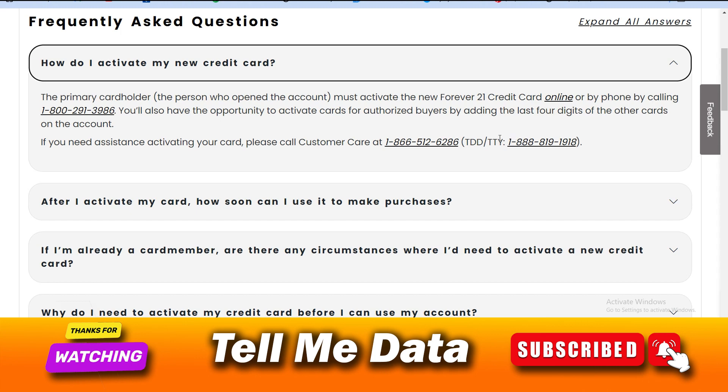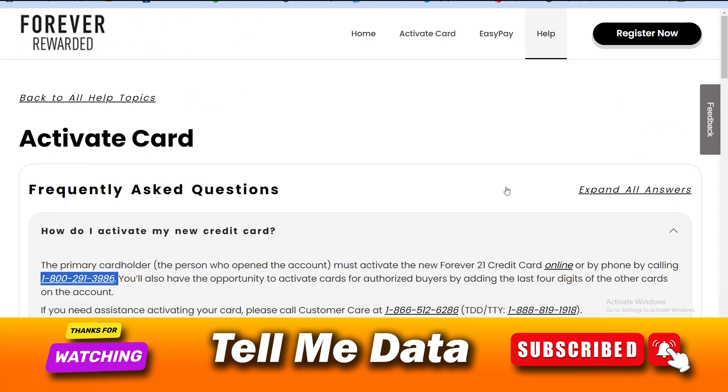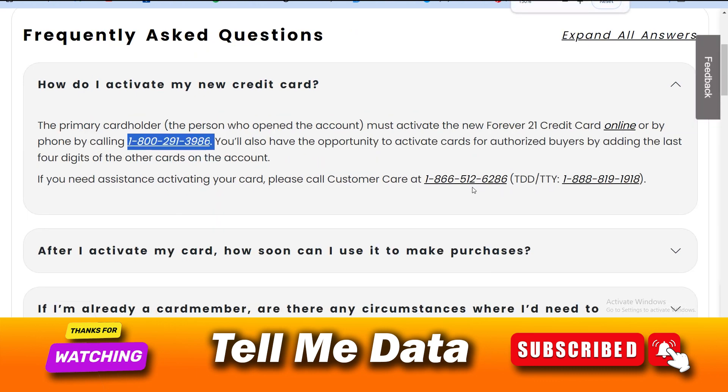Now we are going to talk about the first method, that is the calling method. You just need to dial their official phone numbers. As you can see on your screen, there are two or three official phone numbers on the official Forever 21 help support website. You just need to dial any one of these numbers.